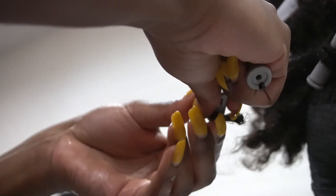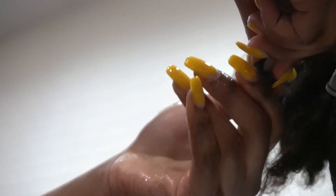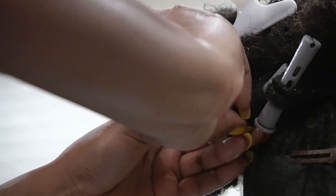As you guys can see, she has different lengths and different thicknesses to her locks because she's not completely locked. Use your discretion on whether you're going to want to use one to two locks per roll, or just one lock, to handle the thickness.